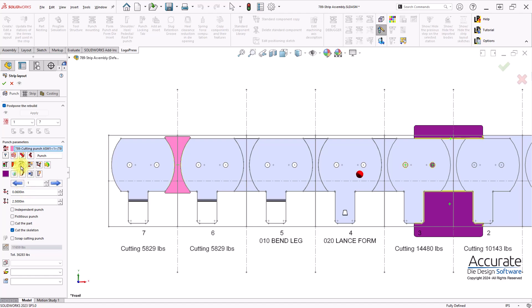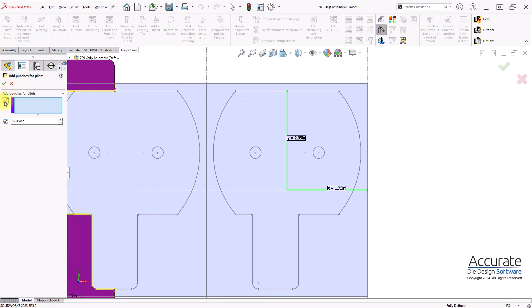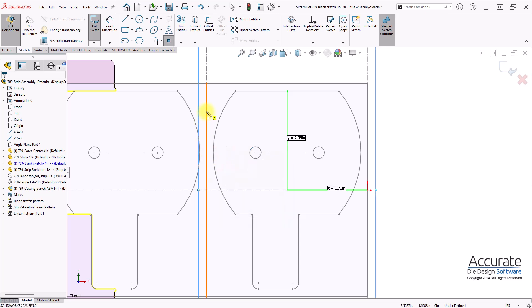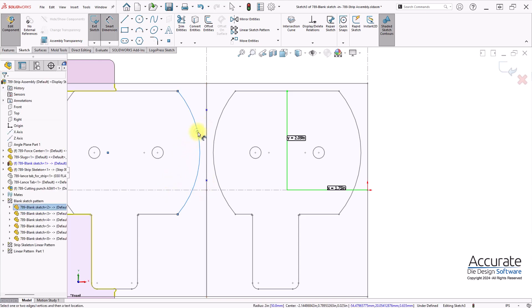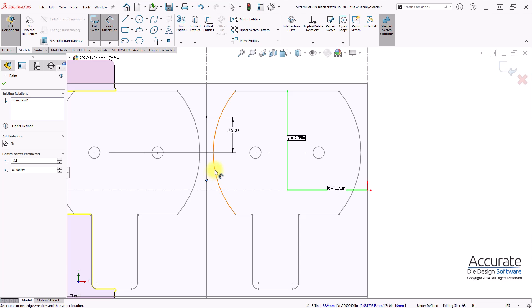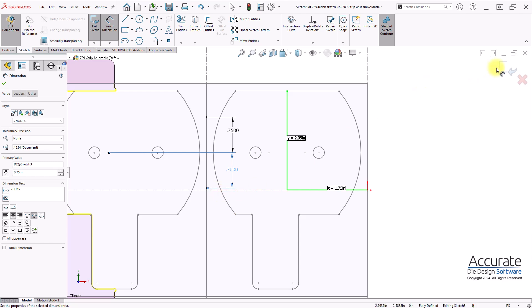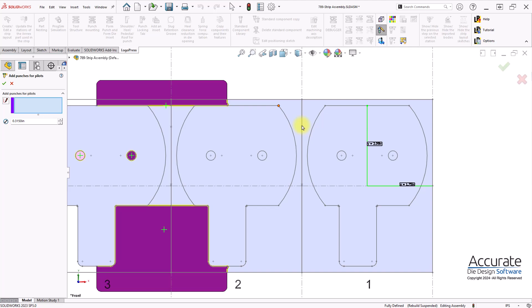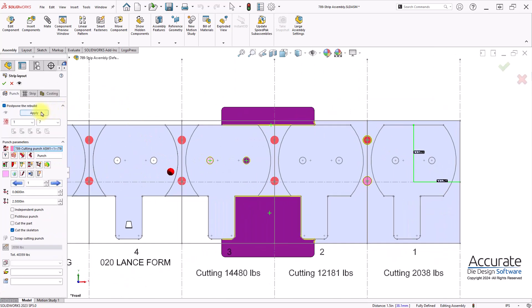Next, I'll add some punches for the pilots. First, I'll sketch in some points, select the points and enter the diameter. And there's my punches for pilots. And I'll apply the cuts for that.